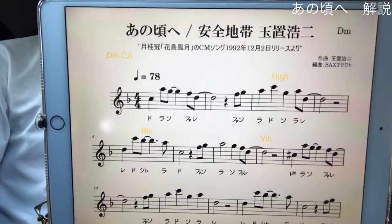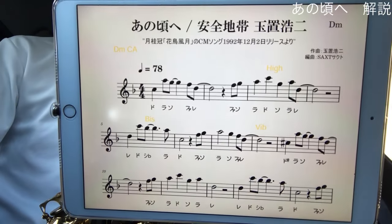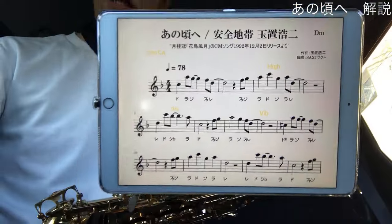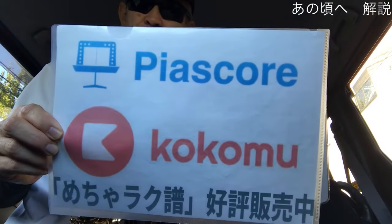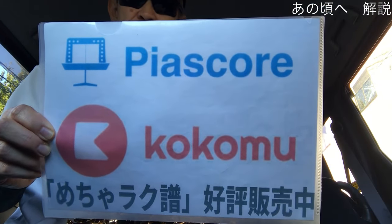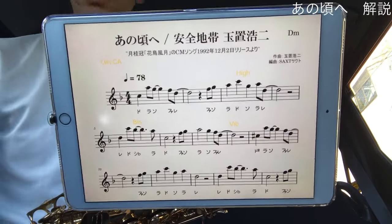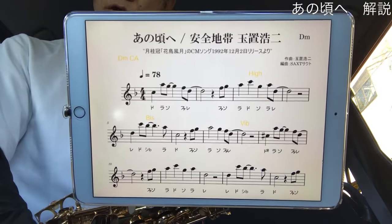サックスを持ったら一度は吹いてみたい楽曲ですね。この楽譜は私が初心者の方向けにアレンジして作りました。めちゃくちゃ楽な、めちゃ楽譜のデモ演奏と解説とさせていただきました。こちらの楽譜は、ピアスコア・ココミューというサイトで1曲から購入できますので、ぜひお買い求めいただいて、この動画を見ていただければなと思います。